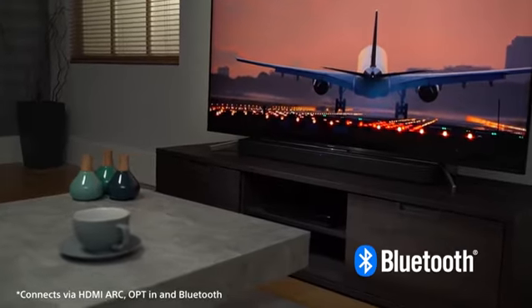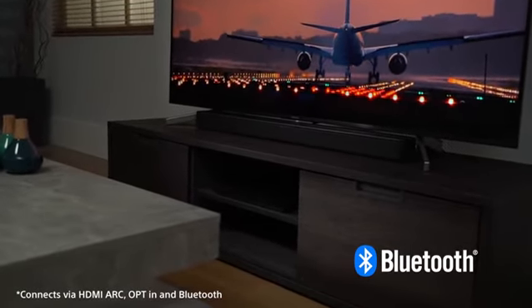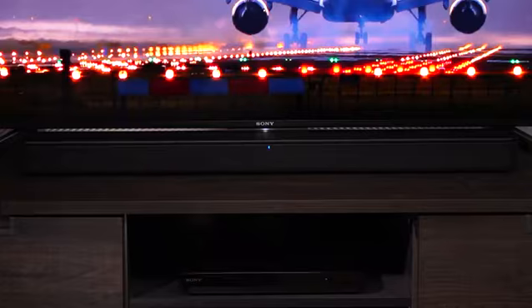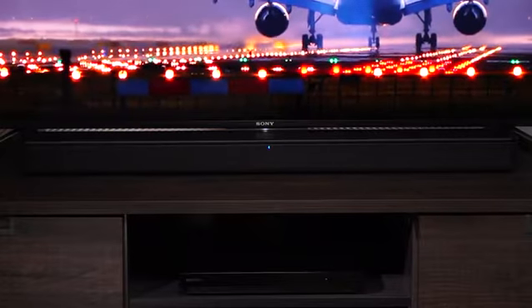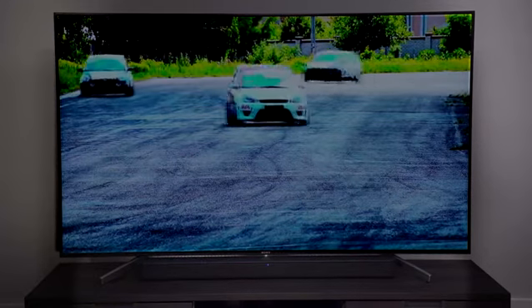With its subtle design, the SF150 blends in with your living room. It's suitable for any home. Its thin profile matches the style of slimline TVs and it won't block your view. It can also be wall-mounted for another convenient space-saving option.